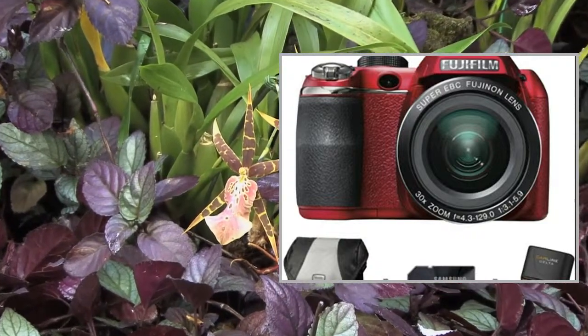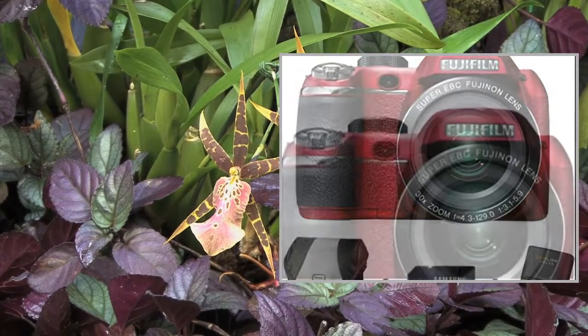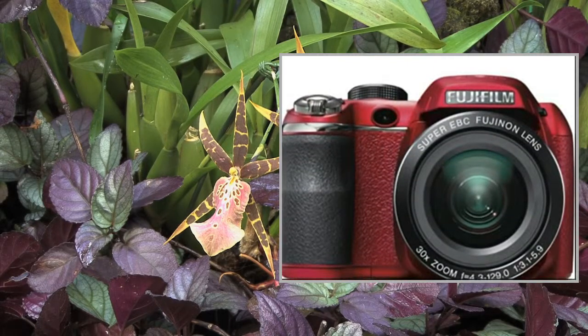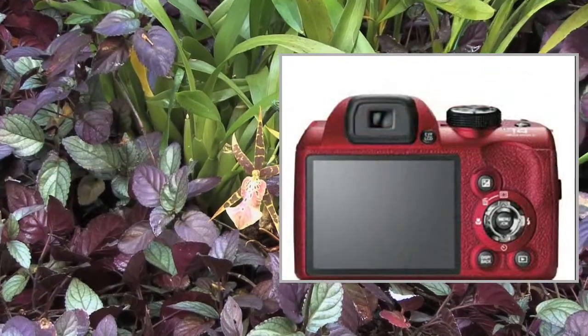Welcome to the video. This is a presentation of the product Point Shoot Digital Camera, the Samsung WB30F Smart.